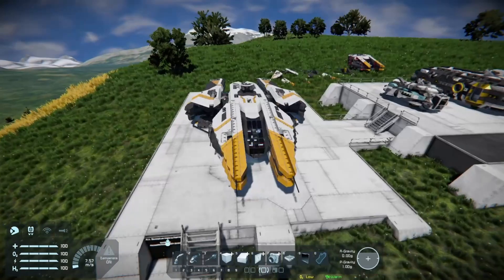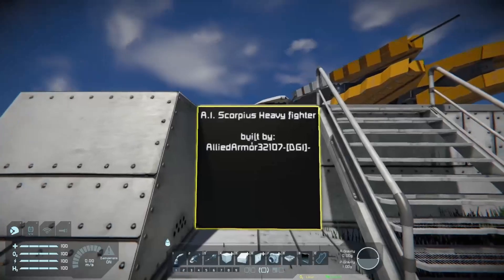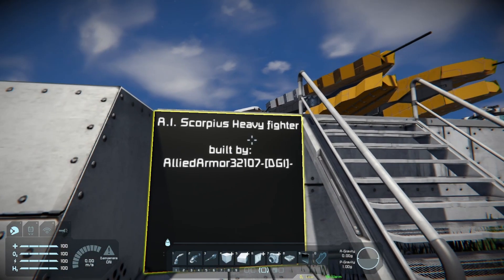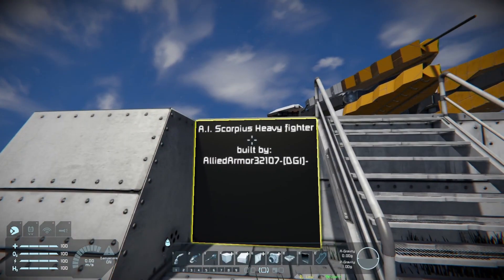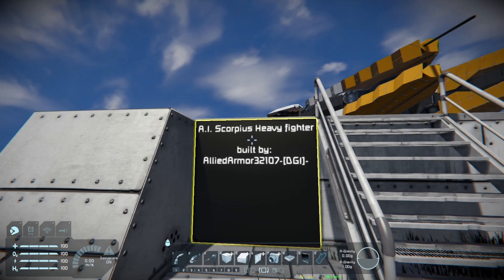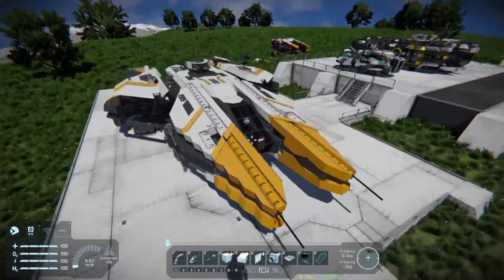This ship I'm showing is not one I designed — I just grabbed it off the workshop as an example of a ship that would not be easy to print. I'm not picking on it at all; it's an awesome ship. This is the AI Scorpius Fighter built by Allied Armor. Thanks for being part of the video.